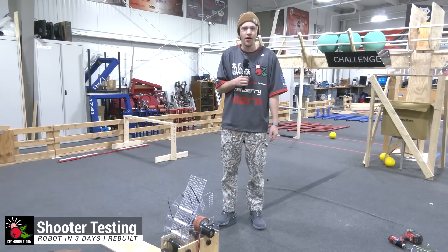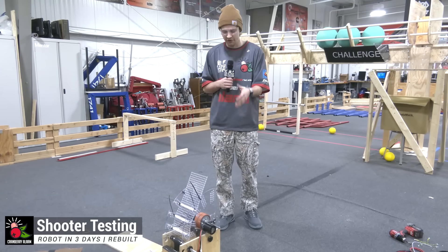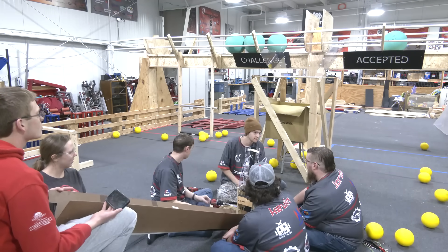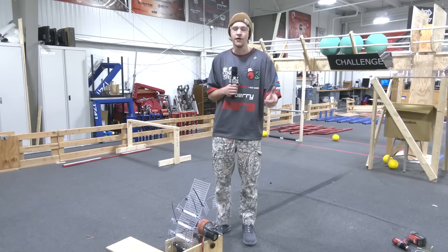Hi everyone, Reece here with Cranberry Alarm RI3D. Today we're going to be going over our shooter prototype. We're going to be talking about our compressions, our feeds, our speeds, how we're powering our shooter prototype, how we're getting consistent values, how far we can shoot from the goal, and everything that we found that worked out really well for us. Coming up now on Fun Robotics Network.